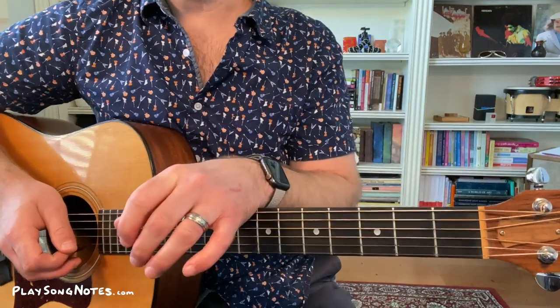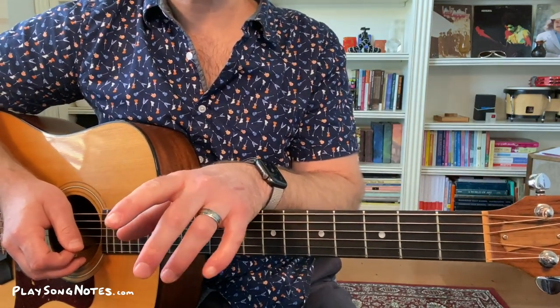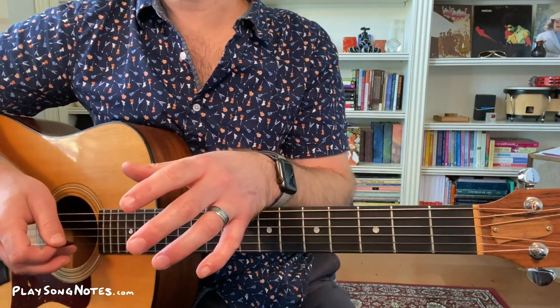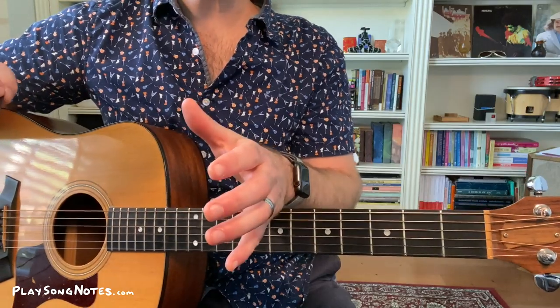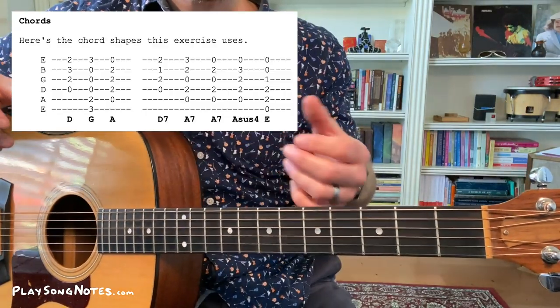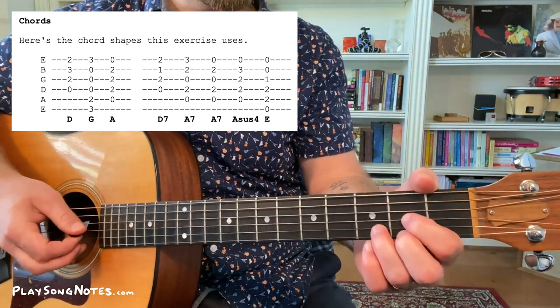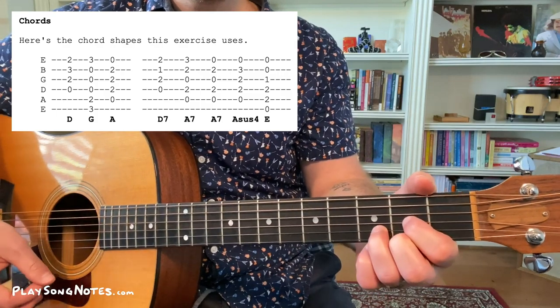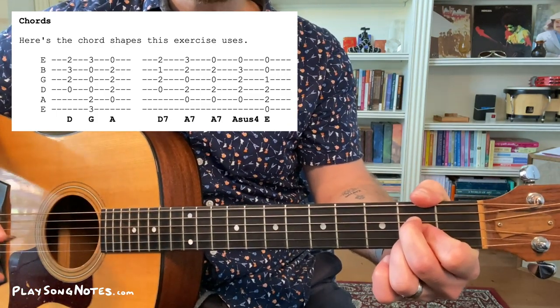All right, so there we have it — a slower playthrough and a faster playthrough, both using the exact same tab. Let me walk you through some of the things you want to keep in mind when practicing this one. The first is understanding the raw ingredients — the things you'll be using to make this exercise work. Starting with the chords: D, G, and A. A simple 1, 4, 5 in the key of D.